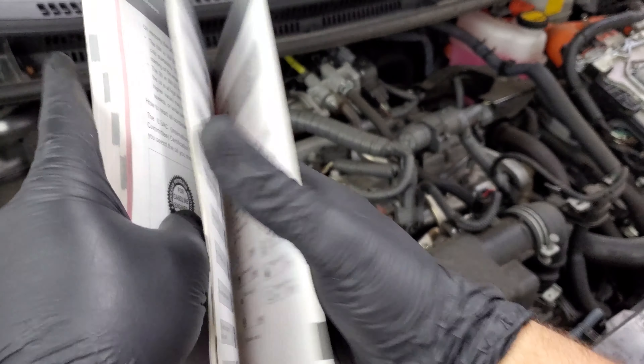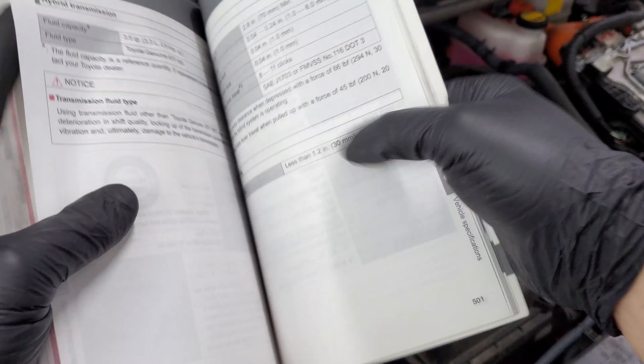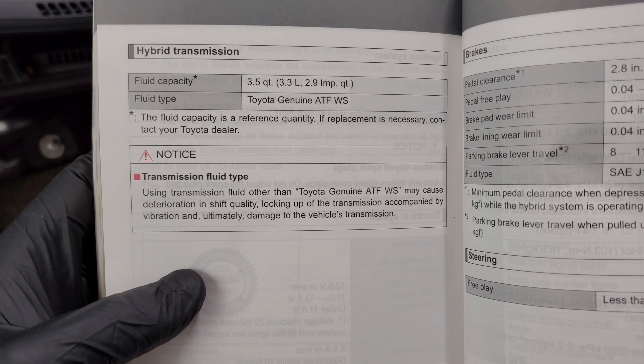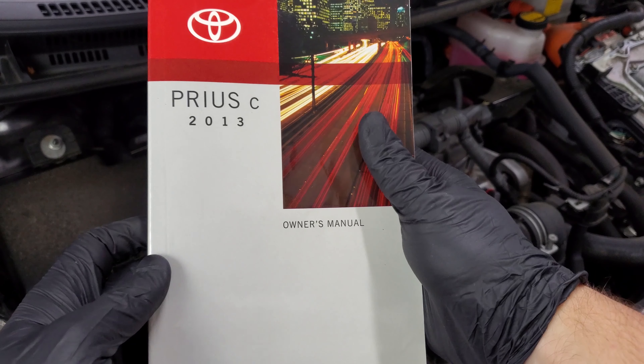Since we're doing the 90,000 mile service, we'll also need to know how much transmission fluid and what type we will need to replace. Here we can see we need Toyota automatic transmission fluid — 3.5 quarts for the 2013 Prius C.